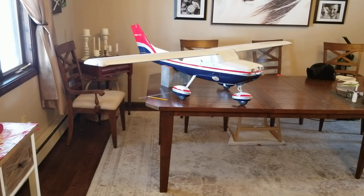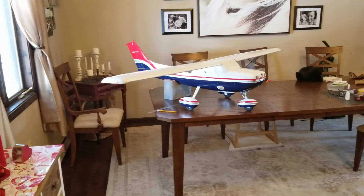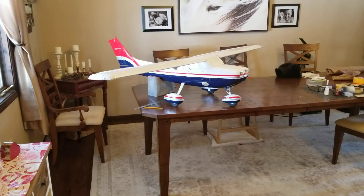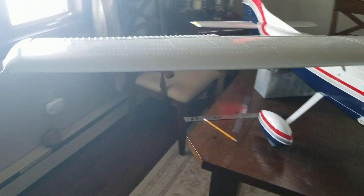Hey guys, here's a quick video update on the HSD 182 Cessna — specifically the rivet application on the wings. I'm gonna turn this light off because I think it shows up better. Last night I applied the rivets to the right wing.